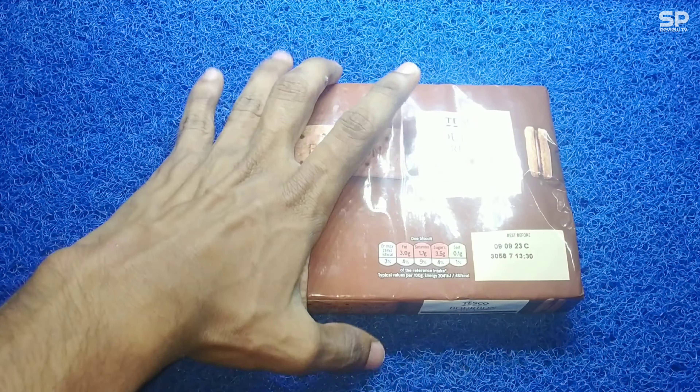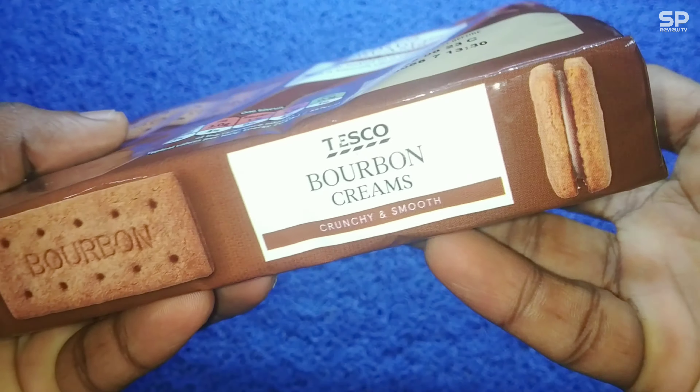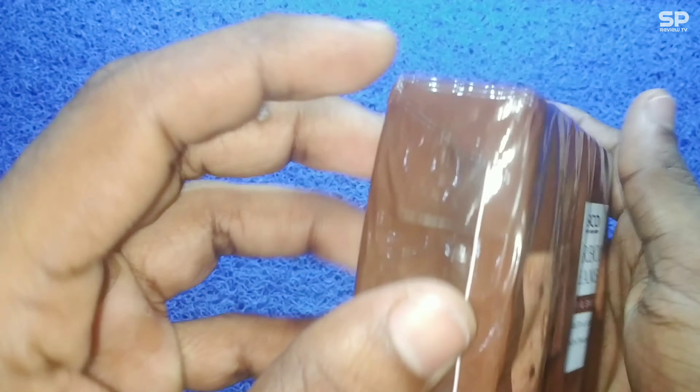Hello friends, welcome back to Smart Pro Review TV. We are going to review an imported food item — Tusco Bourbon Creams. It costs nearly a thousand rupees for importing and this is a 296 gram packet. Let's check and review.